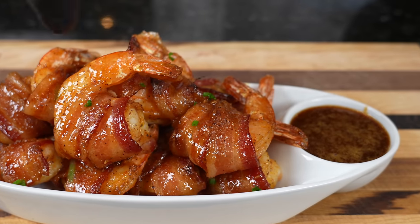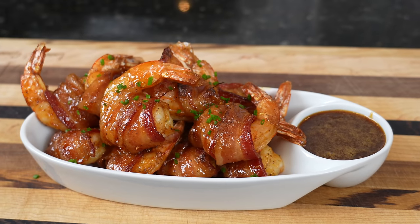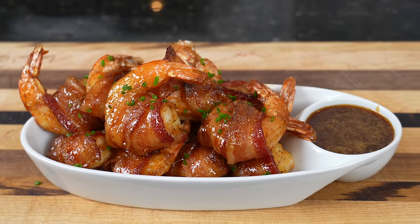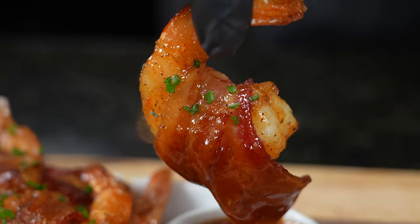What's up guys, welcome back! The weather's starting to change and that means cookout season is almost here. Today I'm showing you a fantastic appetizer that you can either make inside in the kitchen in the oven or outside on the grill. This is my recipe for maple bourbon bacon wrapped shrimp.